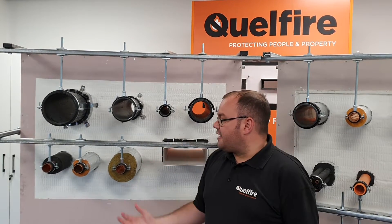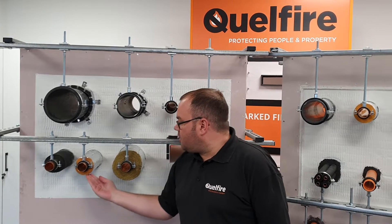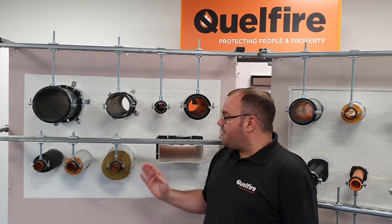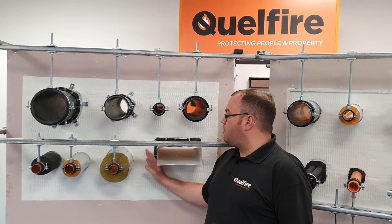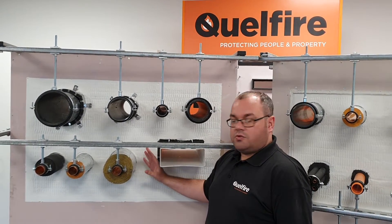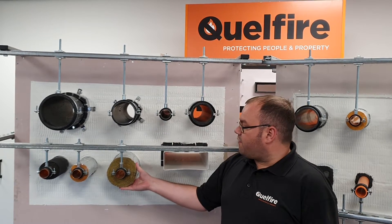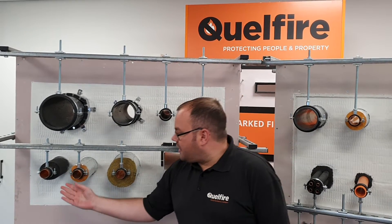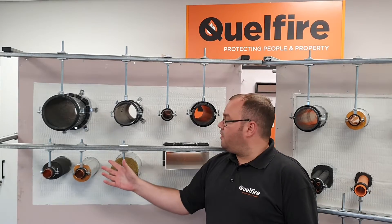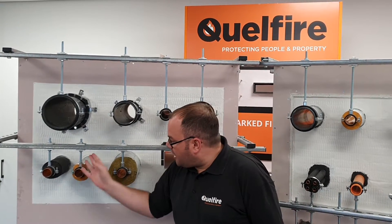If you're going to use insulation, there are a few options. Here we have examples of three commonly used insulations going continuously through the wall — straight through the fire bat or wall directly. We have ArmaFlex, Kingspan Cool Firm, and a rock fibre insulation. These are typically sealed using our Quell coil intumescent wrap, with two layers around the insulation, as seen here.